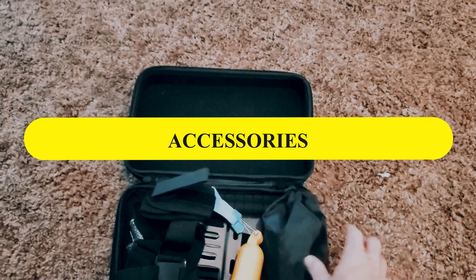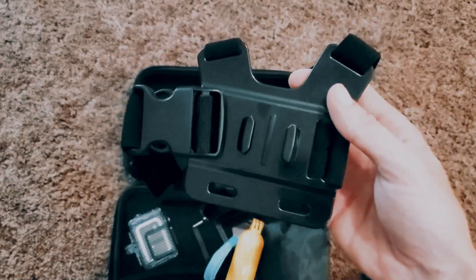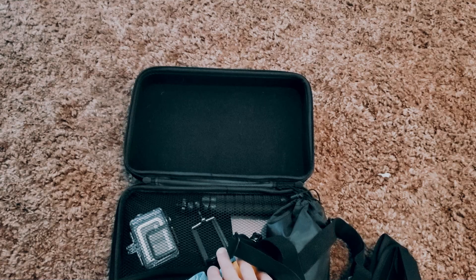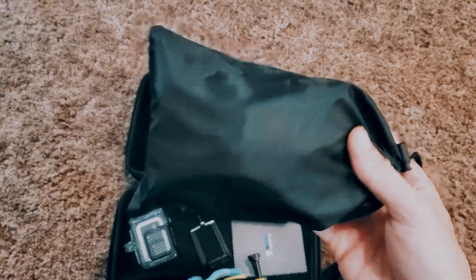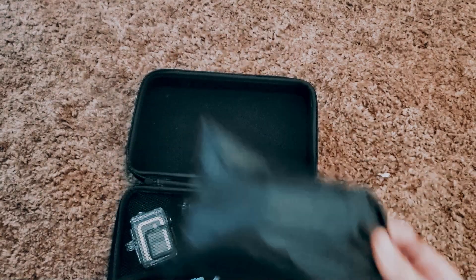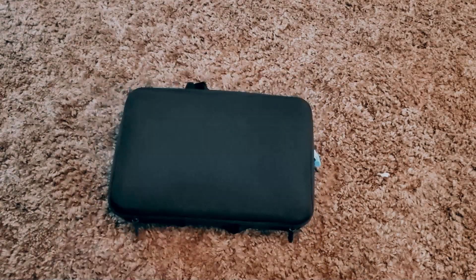In the GoPro accessories bag we have some water gear, a wrist rocket, a headband, and a body kit. We also have a mini tripod, an adapter that fits a smartphone or GoPros, and a waterproof case. In the baggie there are three different LUTs or filters that go over the front of the waterproof case so when you're underwater you can get a lot better visuals. Everything is packed in there softly and securely.